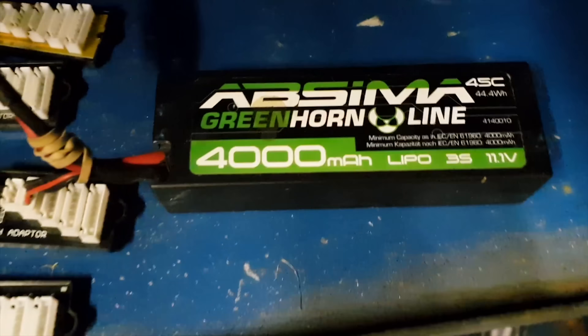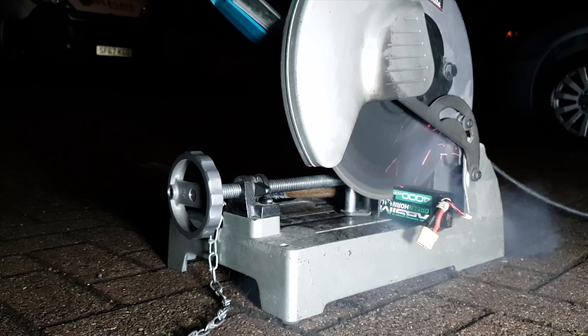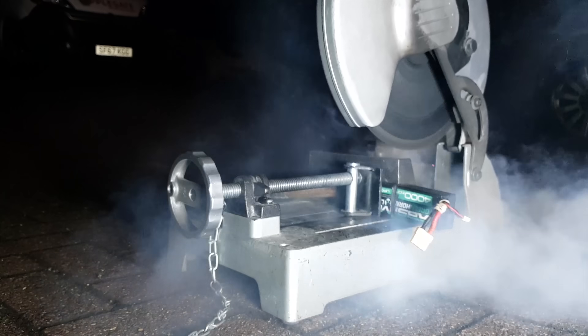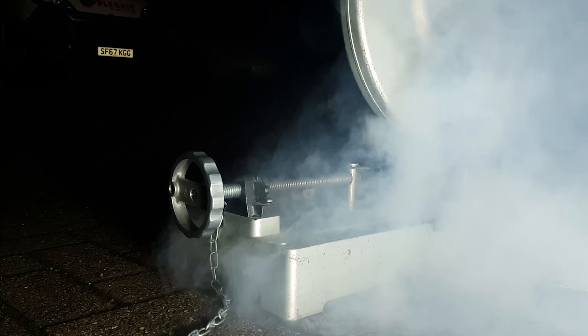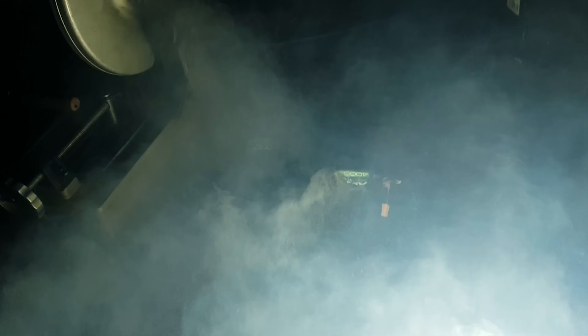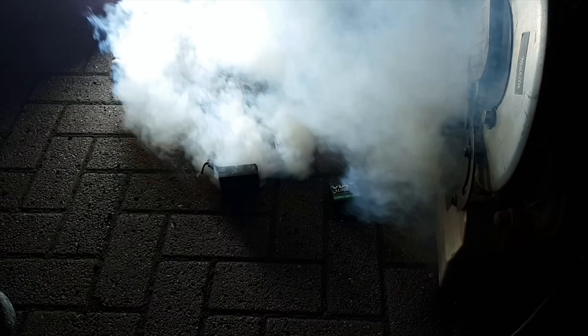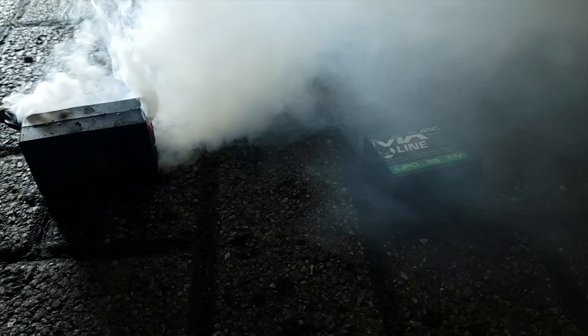In this video we've got a lipo fully charged and a chop saw, but it has no flames so far — that's a bit boring.